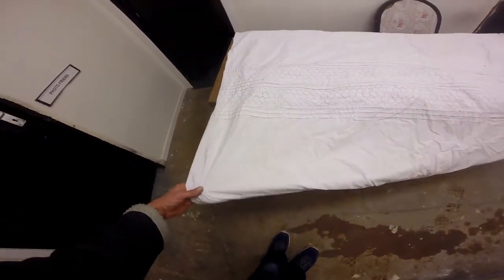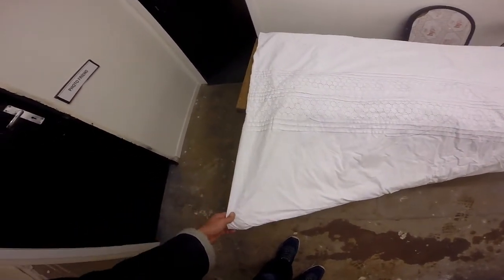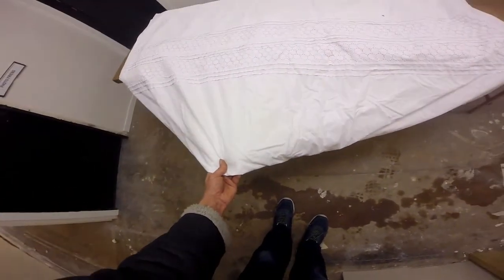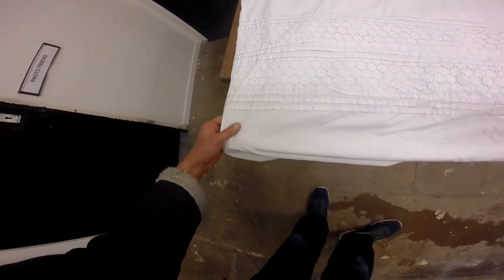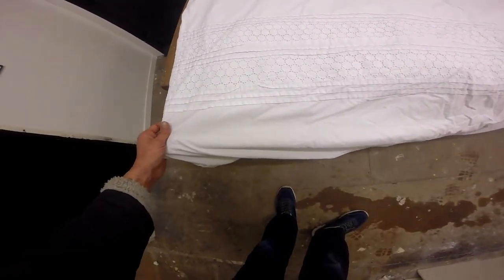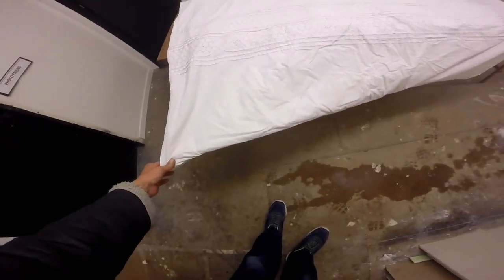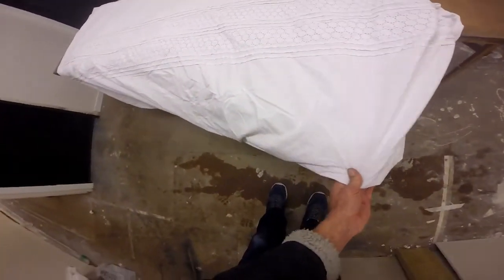Have a look now — it doesn't have the coffee stain anymore, anywhere. No trace of the coffee stain. Where the coffee stain was, if you asked me to point it out to you, I really couldn't — couldn't possibly point it out. It's gone, which is fantastic.